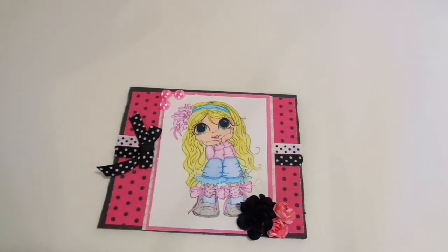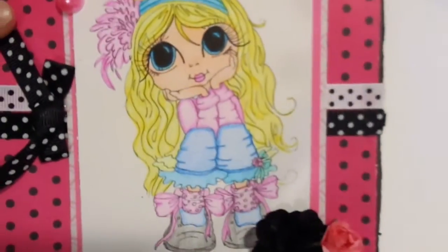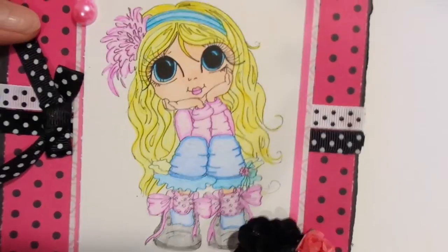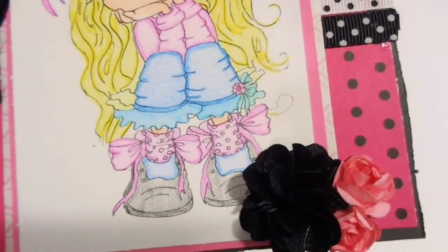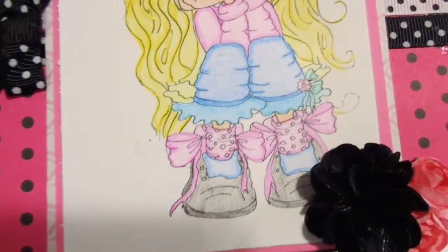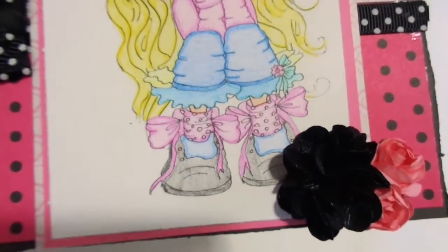I believe it is a Saturated Canary image. I'm not too sure — if it is, you guys please comment below and let me know the name of the image, because I totally love it. I just colored her up; I thought she was super cute.